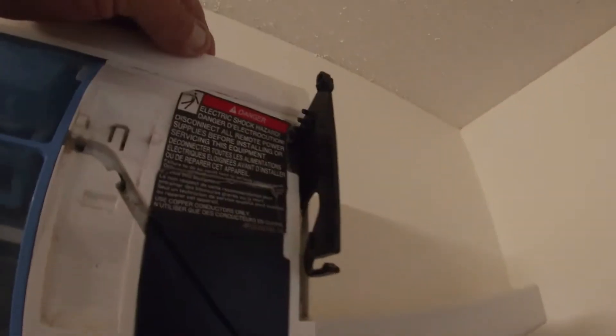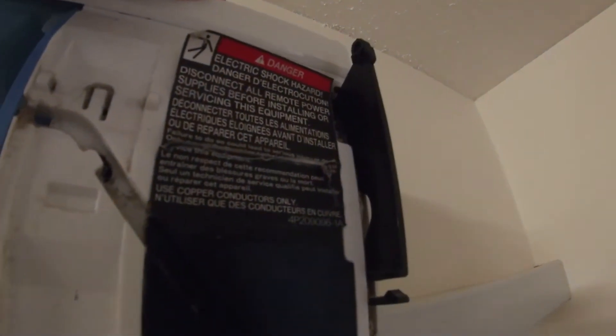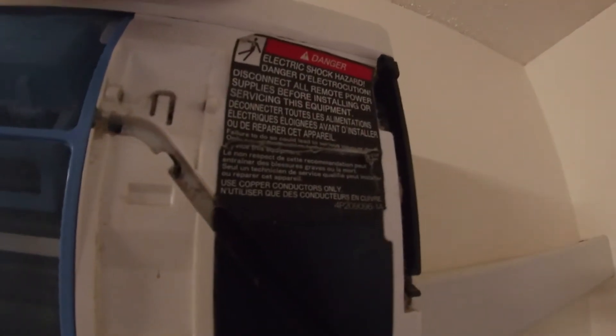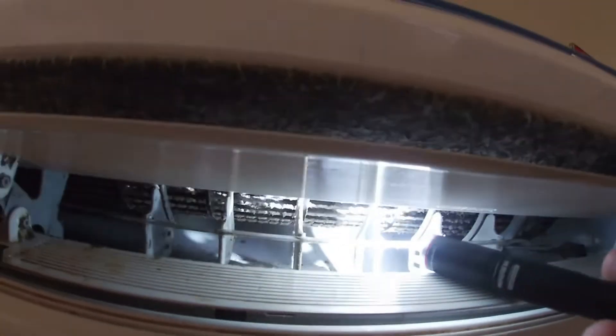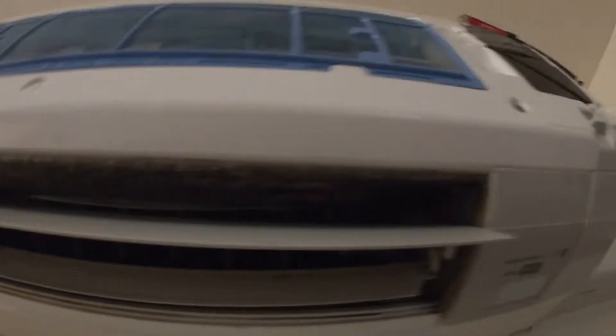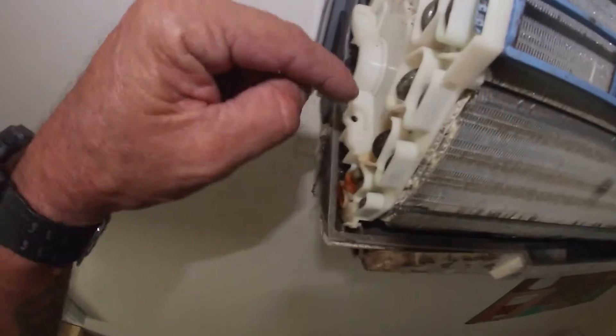It's gonna close back off and you're gonna hear it — those are the gears slipping. If you look inside here, everything is pretty dirty, so we'll go from there.